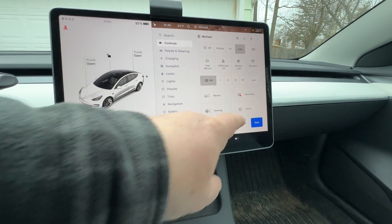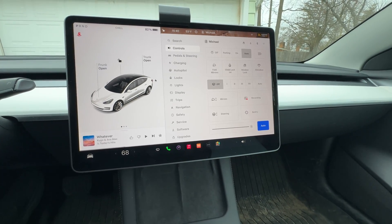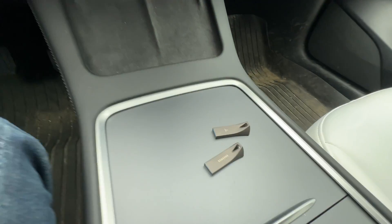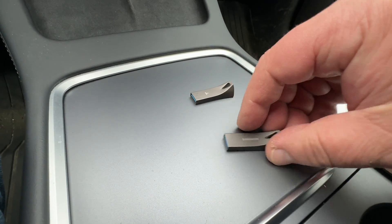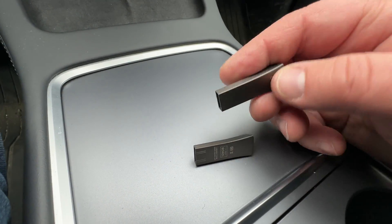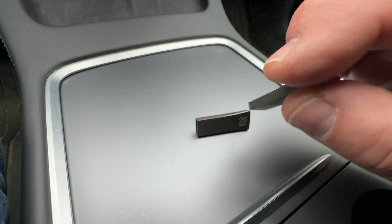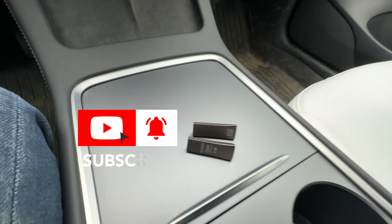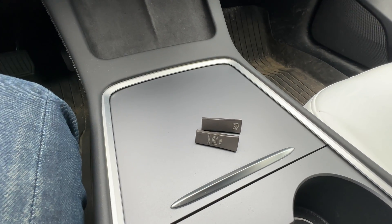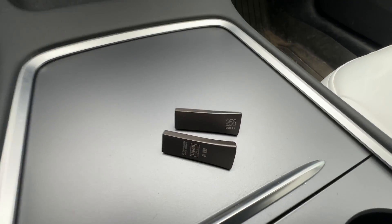When we go back to Controls, we can see the recording is on. You can also turn your sentry mode on if you want, and you can see the recording active on the stick. That's how easy it is. And if you go with the same shape and same metal as the original, you get the Bar Plus — same style, just with a Samsung logo instead of the Tesla logo. You can keep one with you and one in the car, and if you need to check your data on your laptop at home, you just swap the drives out and keep recording while you review the other one.